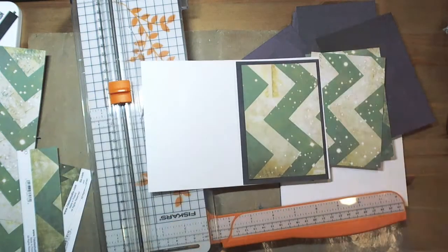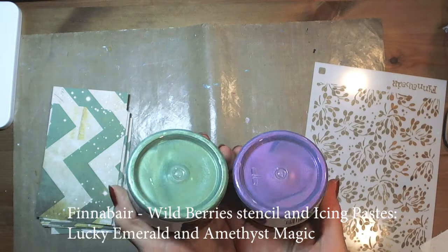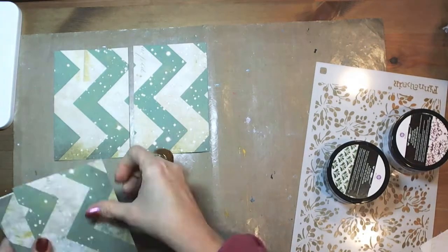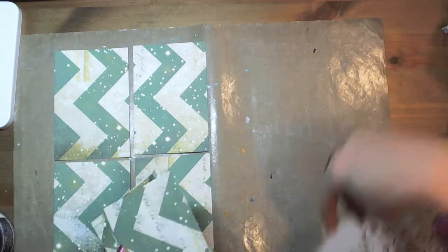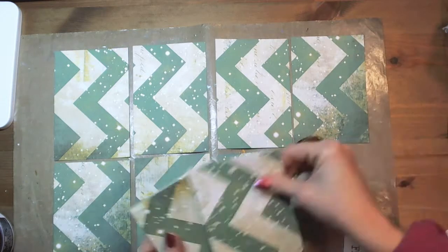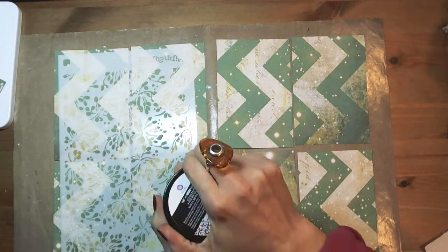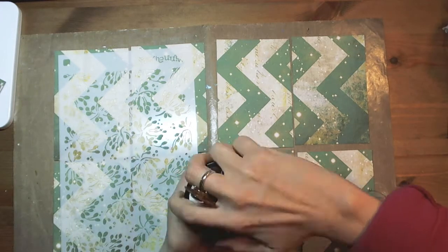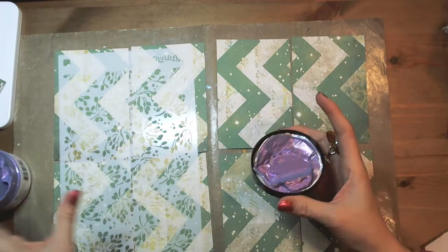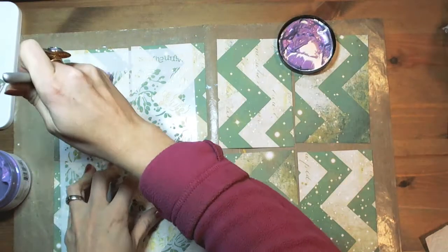I checked the dimensions of my bases so I could cut exactly matching pieces of paper. Now you can see I'm using Finaverse stencils — one of the new stencils — and icing pastes. Icing pastes are also a very new product. They are very thick and you can apply them through stencils.